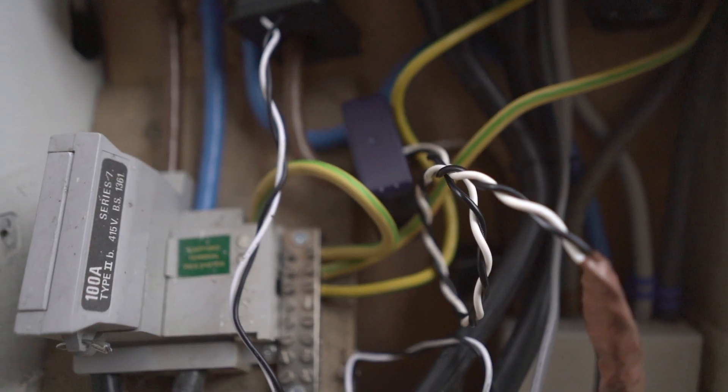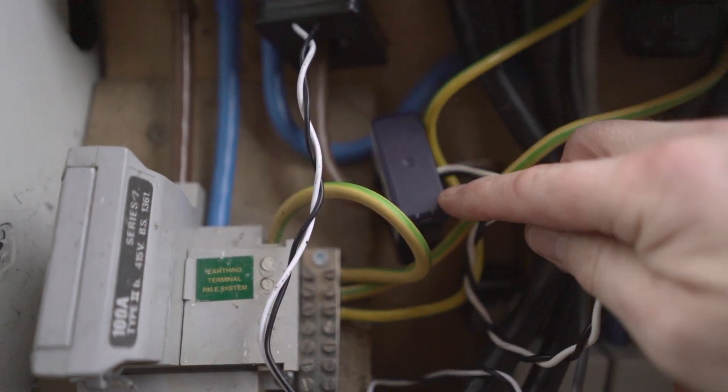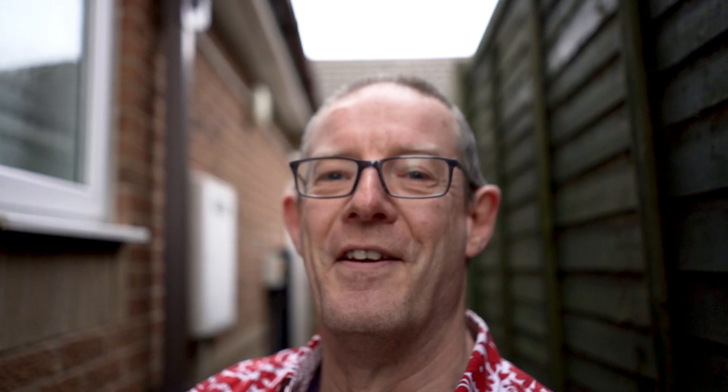In our electric cupboard there's not much change — we've got an additional CT clamp. This is the SolarEdge CT clamp. We'll see how they all fare together over time, knowing the issues that we've had previously with our CT clamps and positioning.